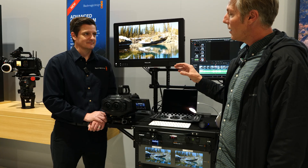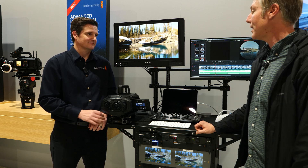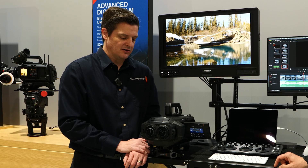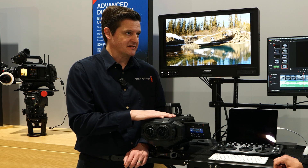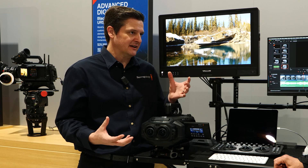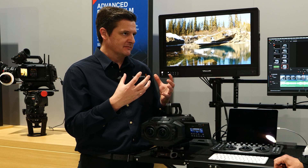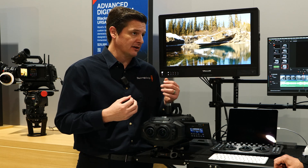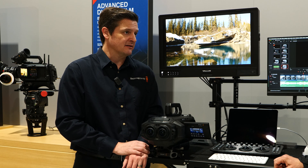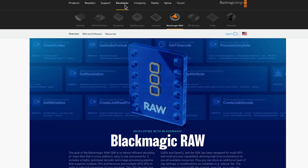Who do you think your main buyer of this is? Because for a lot of us it's kind of sticker shock — we have no idea how we can afford this thing right now unless we rent it for a day or two. It's a very highly capable camera system shooting to a very high spec, and the price reflects that — it's basically a feature film cinema camera times two. There are certain productions that will be able to afford to buy it, and others that will need to rent it, and we expect there to be a healthy rental market.